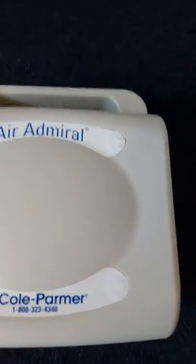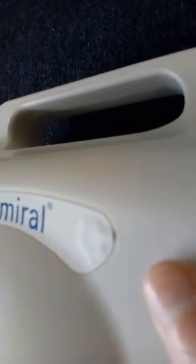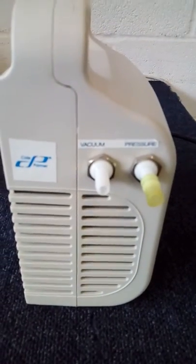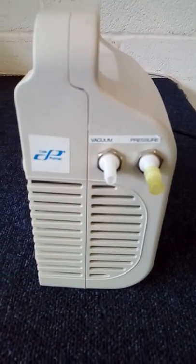I'll just turn the equipment on. And as you can see, at this side it has its vacuum nozzle and the pressure nozzle.